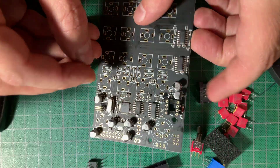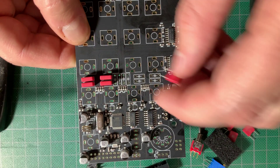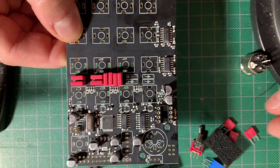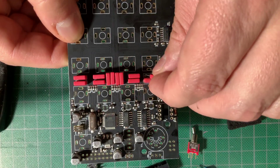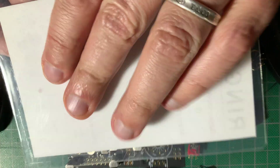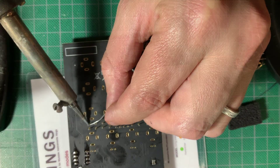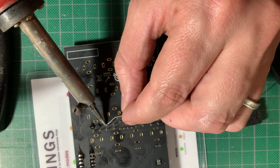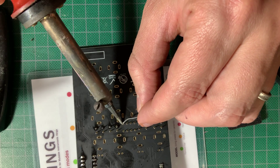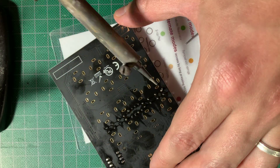Next I placed all of the nice red WEMA caps in their places and used my laminated rings cheat sheet to hold them in place as I turned the board around to solder them on, avoiding having to carefully bend each cap leg outward from the bottom of the board. The pads for these caps are very small so be sure to use a nice pointy conical tip — mine was broken and it took a lot longer as a consequence.